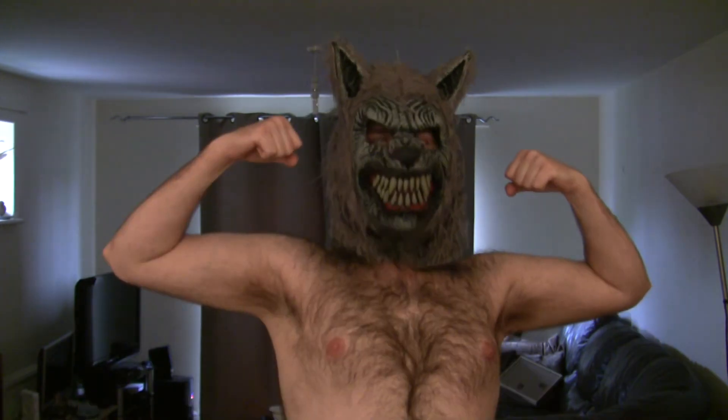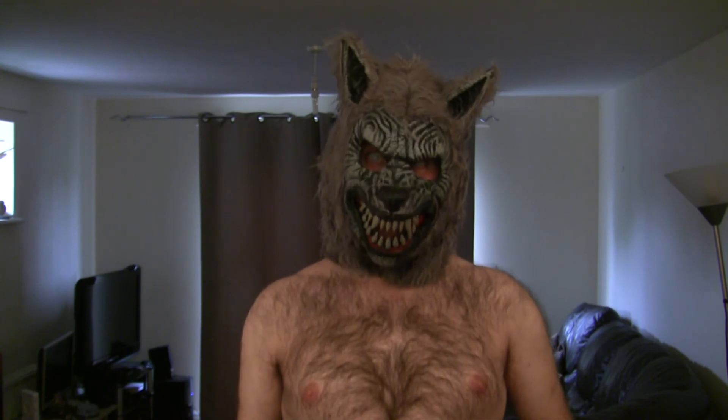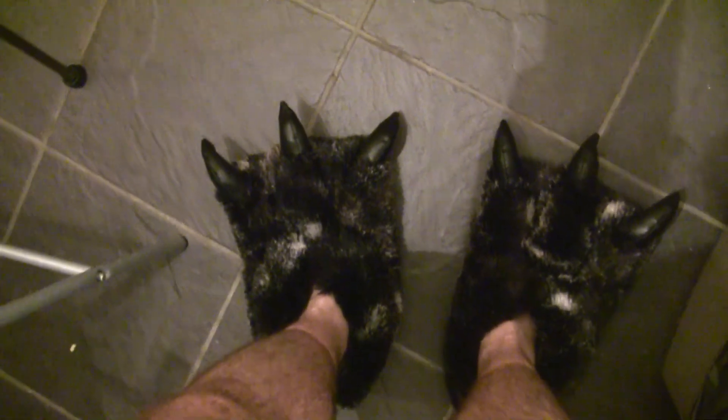So now you're pretty much ready to go out on the town as a werewolf. One extra option would be to be obscenely hairy — now we're talking serious business! It also helps to have obscenely hairy feet. That's good.